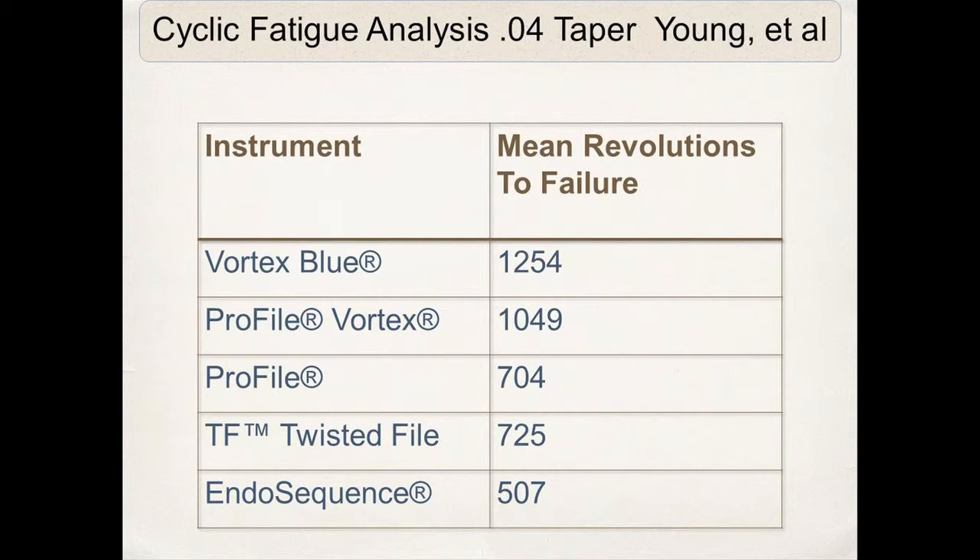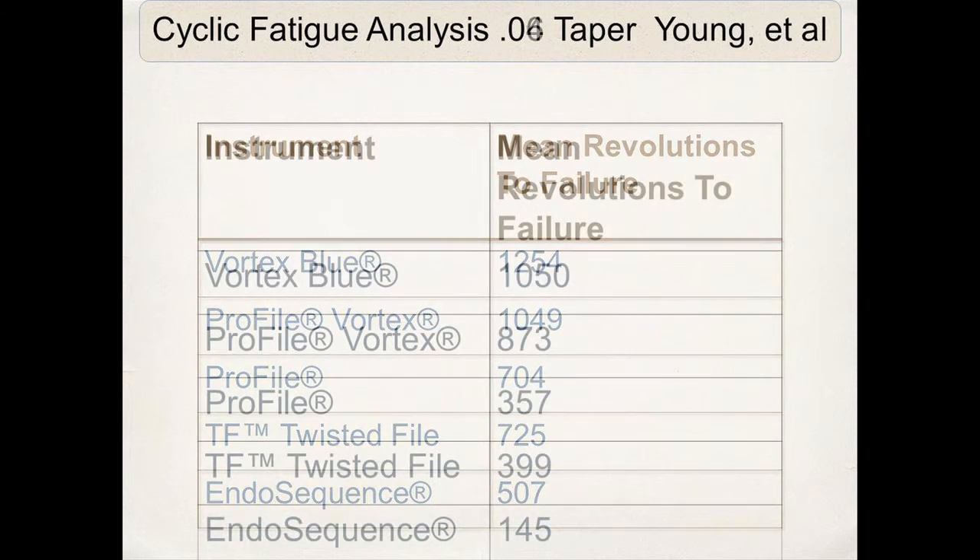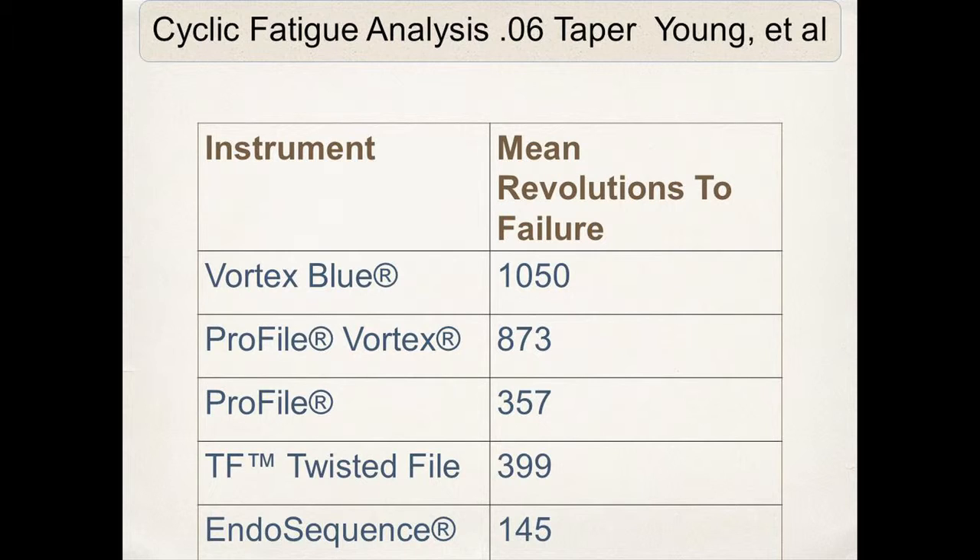Compared to the original profile, it's almost 100% better than the original profiles, and you can see for yourself it outperformed the other competitive files. As far as the .06 taper, the Vortex Blue outperformed the Profile Vortex files — again, almost a 100% increase in .06 tapered cyclic fatigue resistance versus the original profile instruments.